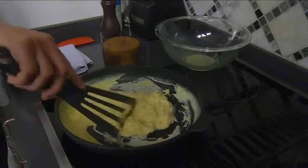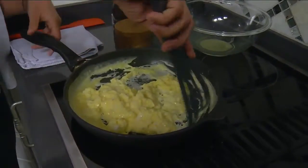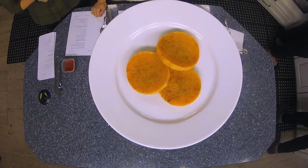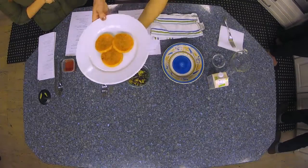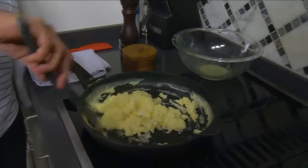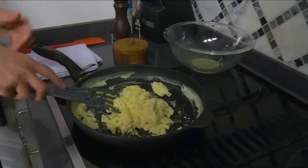And these are the butternut squash — it's roasted butternut squash. I like to do them in steaks like that because it's a great bed for the eggs. These cook up really quickly, and as soon as all of the liquid is cooked off, that's when you want to pull them so they don't get overcooked.